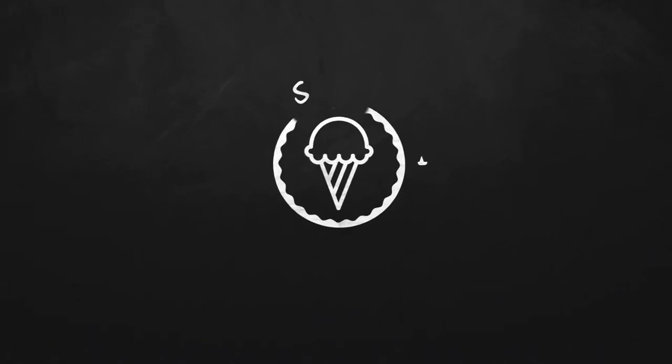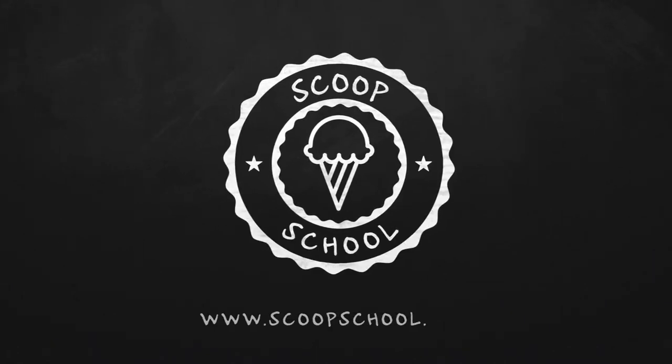Welcome to the Scoop School podcast, where we tackle your conundrums about the retail ice cream and frozen dessert business. Here's your host — he's delivered more scoops than 60 Minutes — the ice cream bloke and self-appointed headmaster of Scoop School, Steve Christensen.